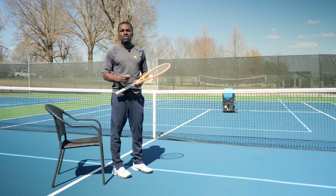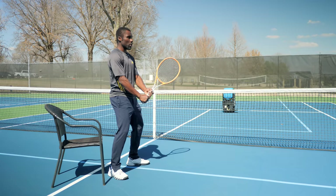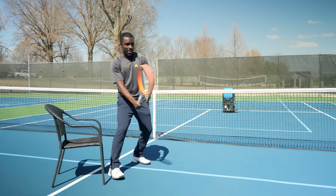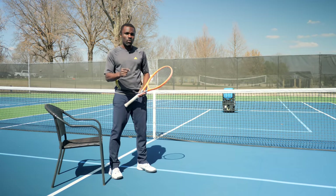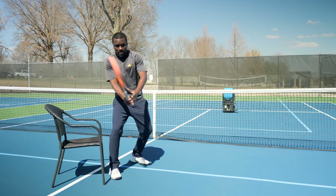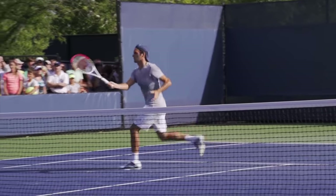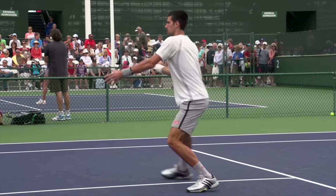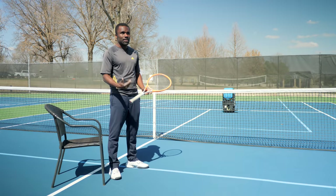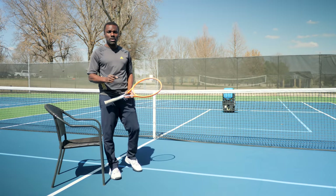I didn't understand what coaches meant by 'not swinging,' so my response was to just not swing at all — just sit there. In some situations that will work, but in a lot of situations it doesn't. It feels very rigid, and you're trying not to swing, wondering how the pros hit volleys so crisp and clean while moving their hands. Understanding what coaches mean by 'swing' is so important.